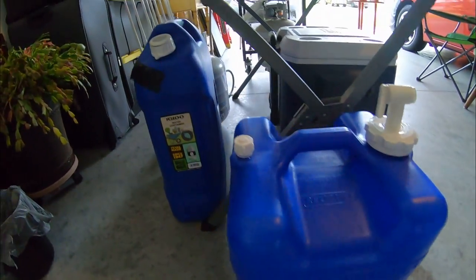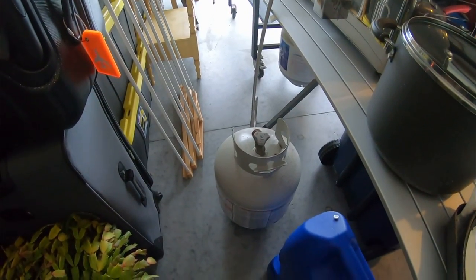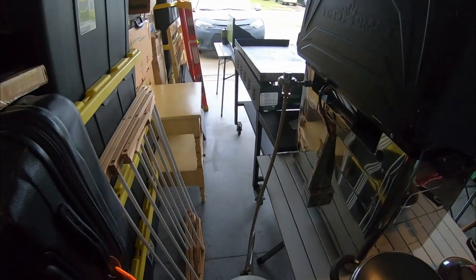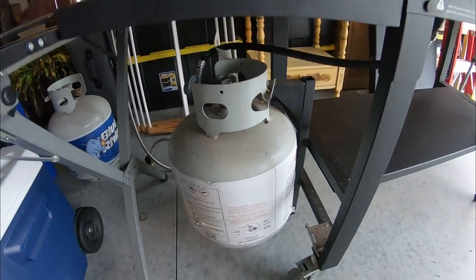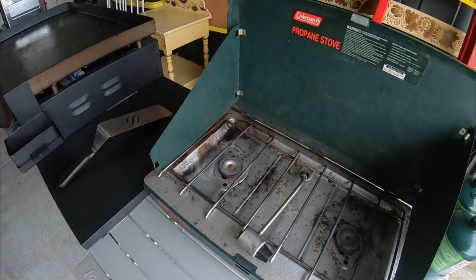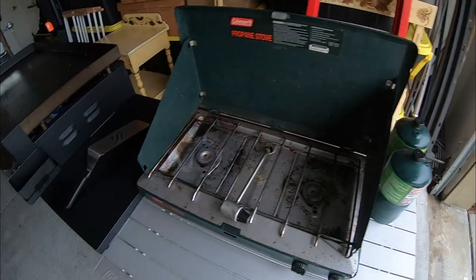Then I've got this one here that's full of water, and this one here is also full of water. Back here, I've got one propane tank that's going to hook right here to the back of the Camp Chef. Then I have another propane tank down here that fires up my cooktop. I have two small cylinders over here for this Coleman stove, and I have a spare 20-pound tank that I can also hook up to this Coleman stove if I have to.